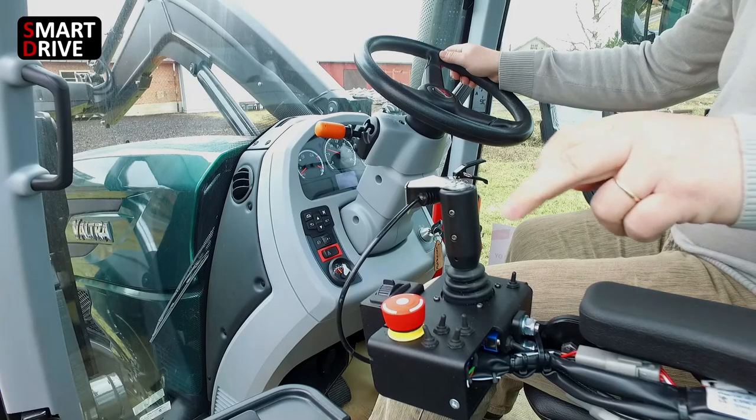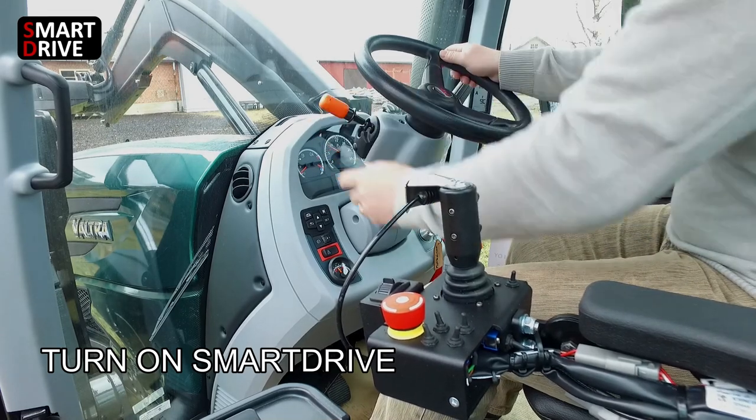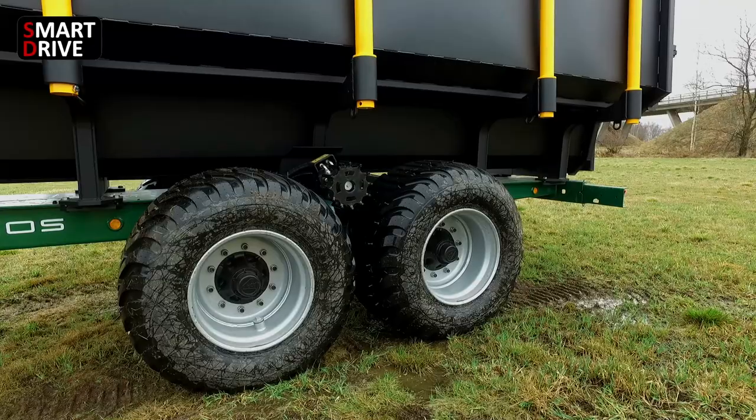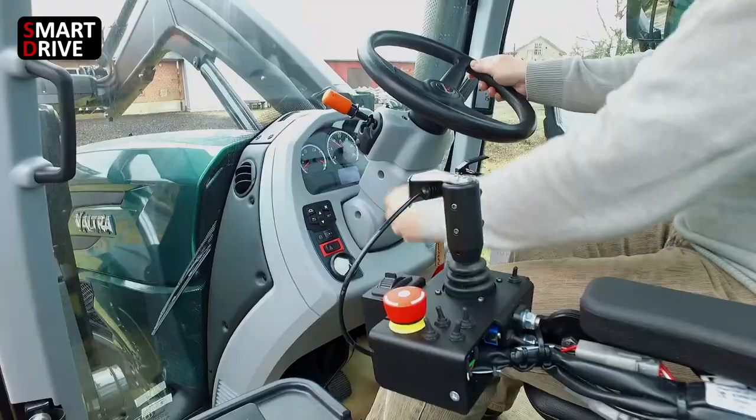Simply turn on the Smart Drive. Smart Drive engages four-wheel drive automatically in the right direction when the tractor starts to move. Changing to neutral disengages Smart Drive automatically.